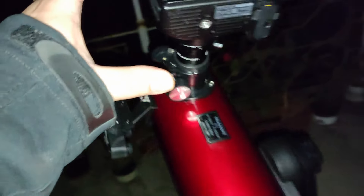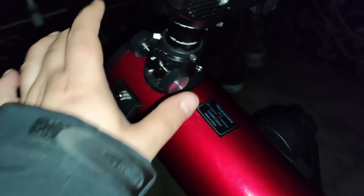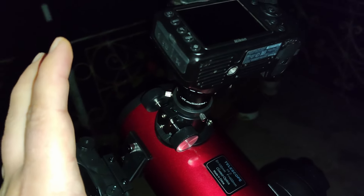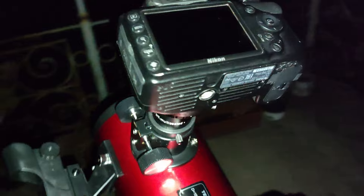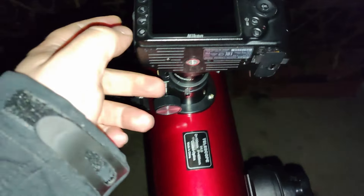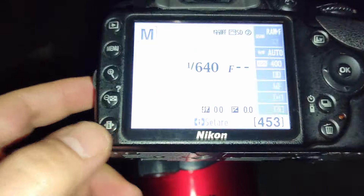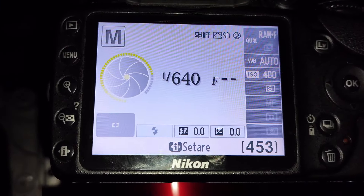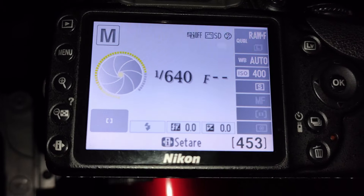I filmed the moon using the SkyWatcher Heritage 100mm, a beginner telescope, and I was impressed. Using a DSLR you need a Barlow, and you should also expect vibrations that might blur the moon if you want to take a sharp image. You should increase the shutter speed — I went to 1/640s with ISO 400, and even up to 1/1000s with ISO 800.